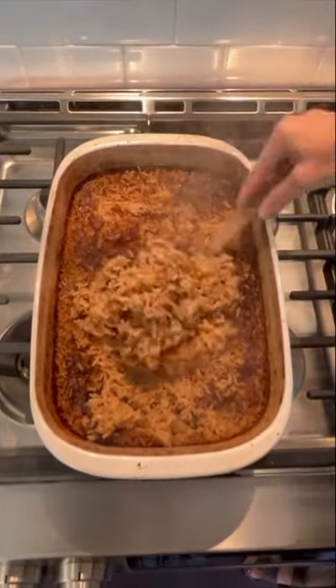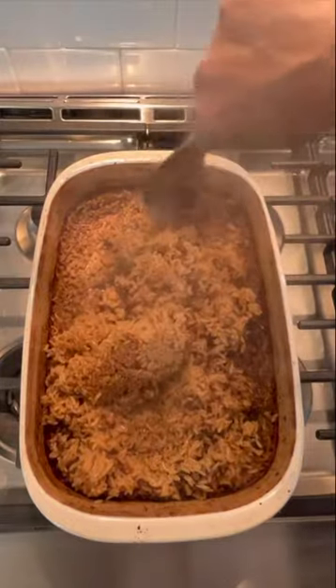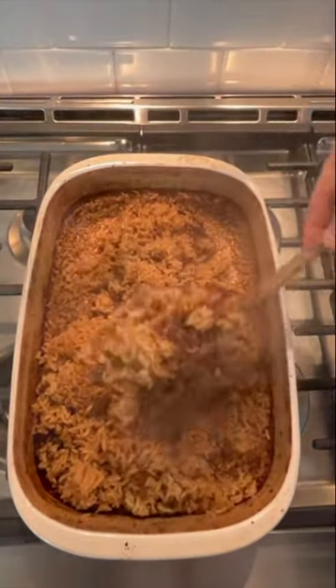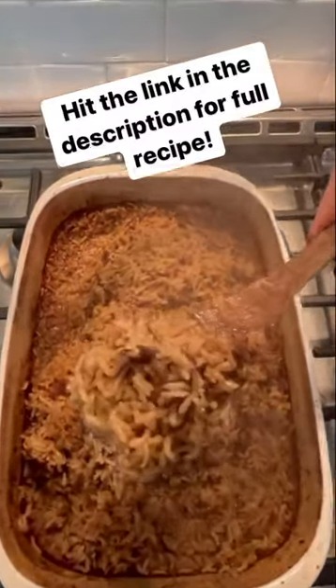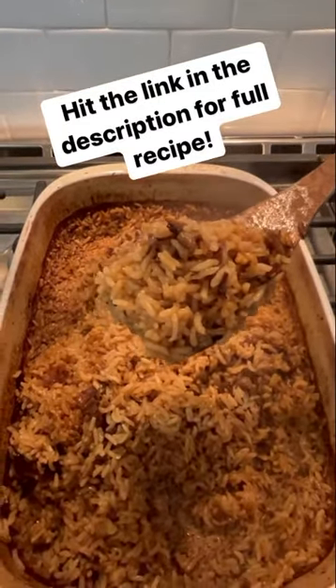Stick of butter rice is one of the best tasting rice side dishes you could possibly make. It is rich, creamy, and flavorful. With each bite you're thinking of the next because it is so good, and it's easy to make — so let's make it.